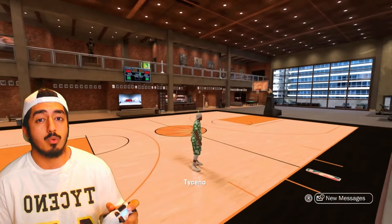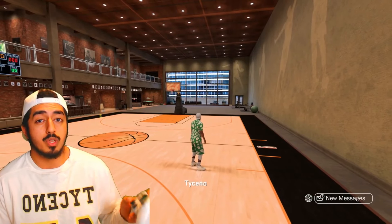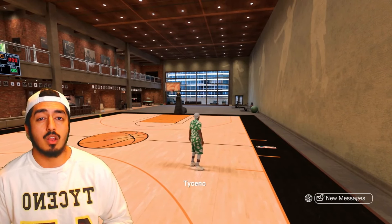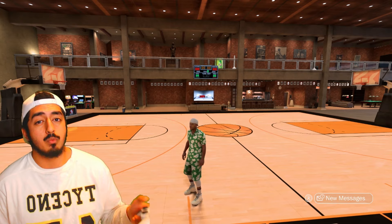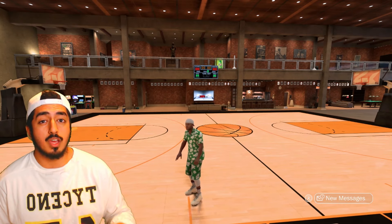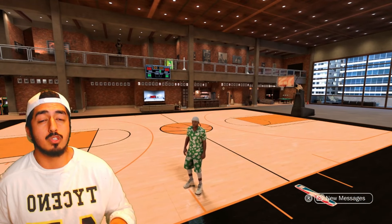A dude who's getting full white bars with square the whole time versus a dude who's getting full white bars with excellent aim — the guy with excellent aim is gonna make a lot more shots. And yes, I have tested that. I've tested doing full white with square to shoot and with the shot stick to shoot, and with that little extra aim meter it does no doubt give you a boost on those white bars.